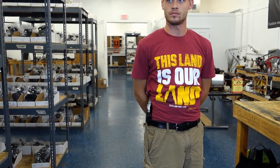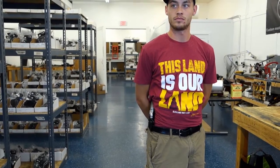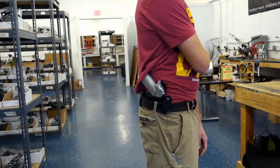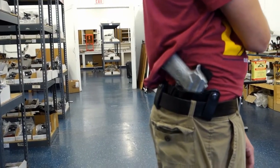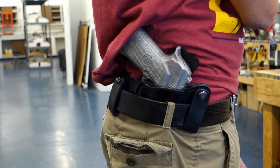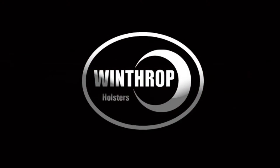Thanks for watching part 2 of the Beretta 92. Don't forget to subscribe to our channel, because that helps you get more content for new videos that we produce. Thank you for watching.